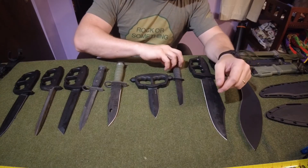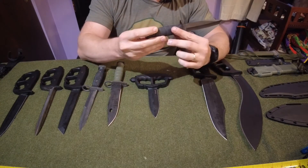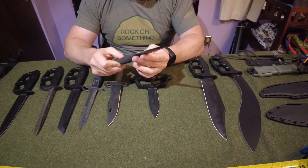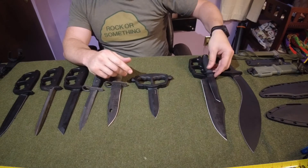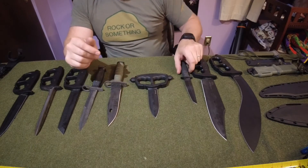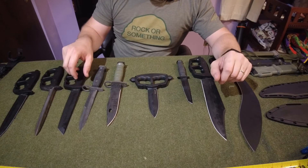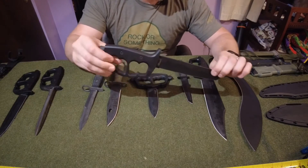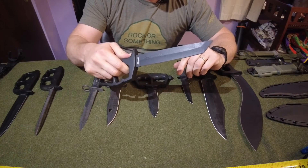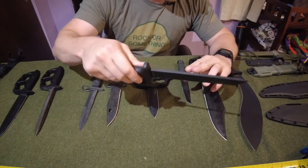For reference, this is a standard five-and-a-quarter inch tanto K-Bar knife - one that's actually been overseas with me. I love this knife, but I'm using it just to show you the immense size of these Cold Steel blades in comparison. Moving on to the Chaos Tanto - again same handle design right here, but it has that tanto blade. I am a fan of the tanto type blades, and just look at how thick that is.